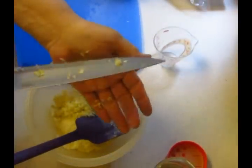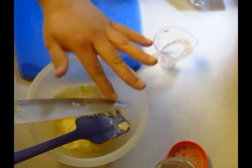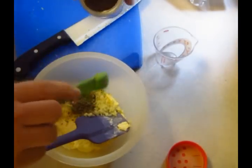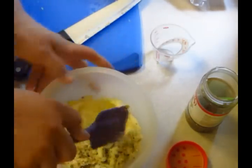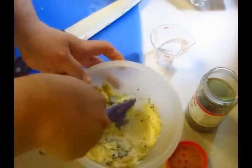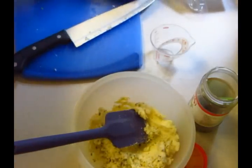And a fourth teaspoon of oregano. So what we're gonna do is mix this all up, get it nice and incorporated, and then I'm going to slather it on my French bread after I get it sliced in half.